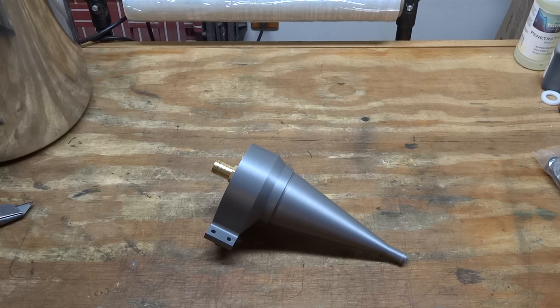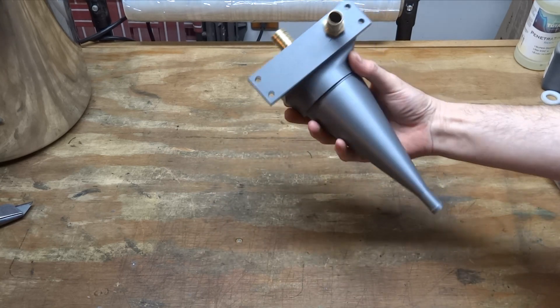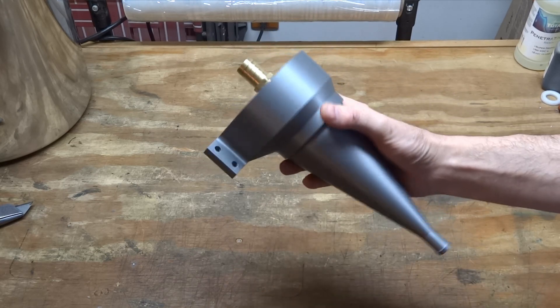Hey guys, today I want to show you something that I think you'll find useful, especially if you have a vapor blasting cabinet. What I'm talking about is this device here. You might recognize what this is right off — this is what's called a cyclone.